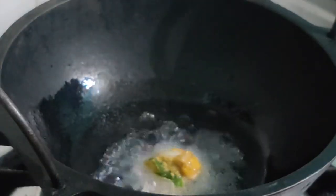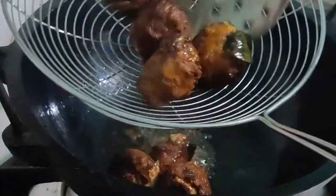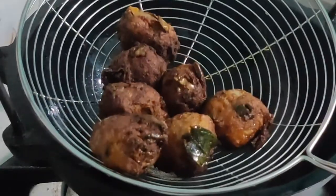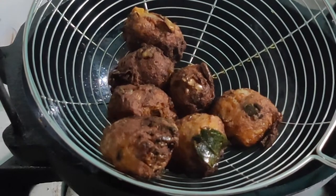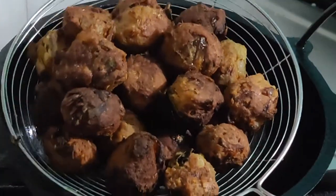Hello everyone, assalamualaikum and welcome back to the channel. We are back with another vlog — this time presenting a snack made with cooked beef. It's very easy to prepare with few ingredients readily available at home. Do prepare this recipe and share your valuable comments.